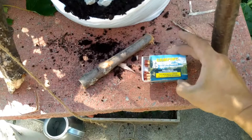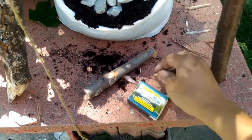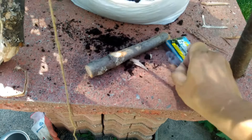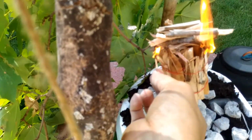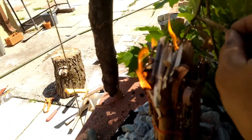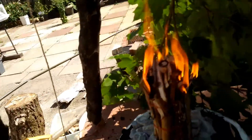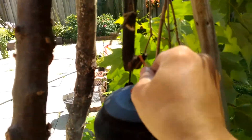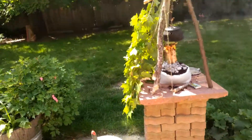These are waterproof matches — any match will do. You can operate a match with one hand. Make sure the match is lit, then light the birch bark. The little piece of birch bark lights extremely easily. Then you can put the pot back on top.